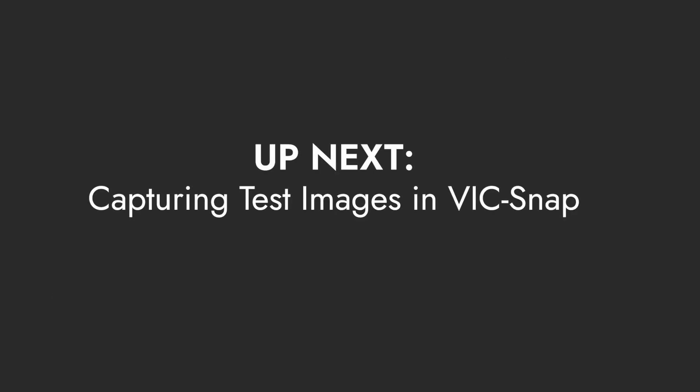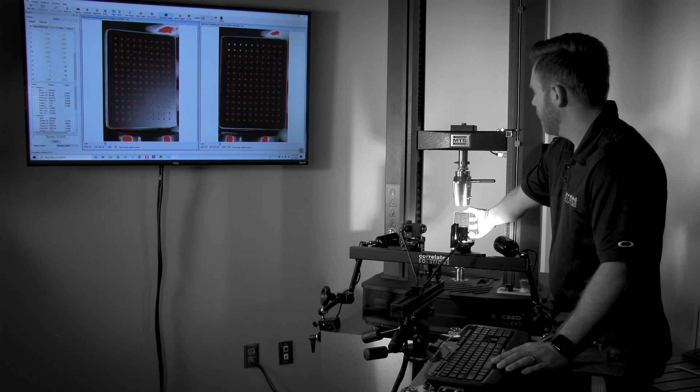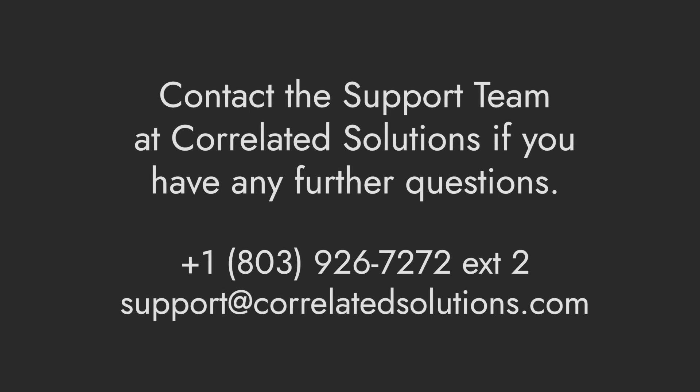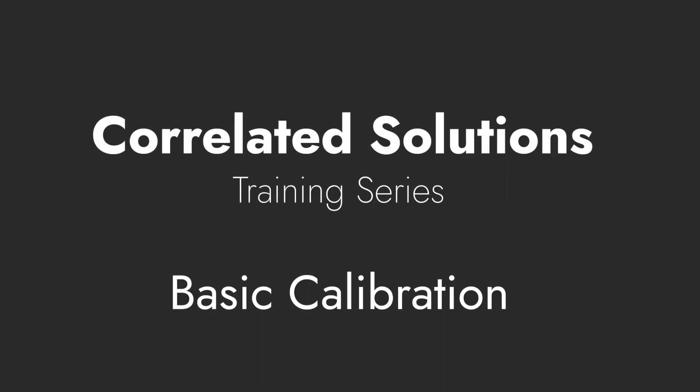With the calibration complete, we are ready to move forward with the test. The next video will cover best practices for test image acquisition in VIC-Snap. The process of calibration is essential to successful digital image correlation — every setup is different, so there can be challenges. Our US-based support team is ready to guide you through the process. Just get in touch if you are having any problems or have any questions about a particular setup. Thank you for watching.